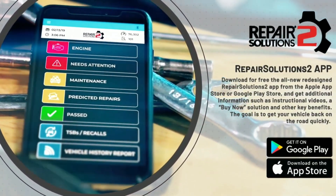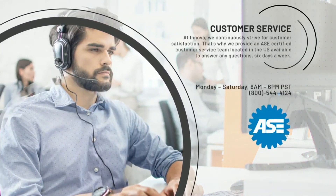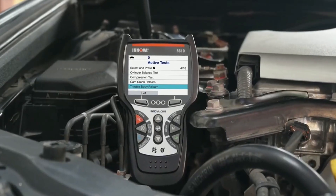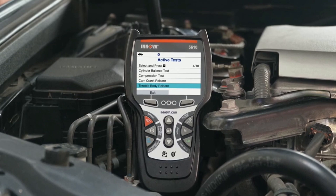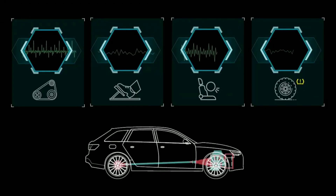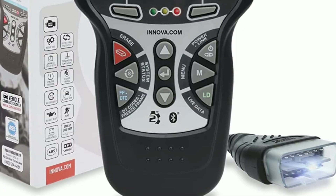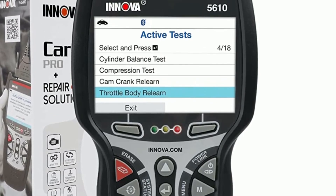This innovative app pairs with the device via Bluetooth, giving you access to a comprehensive database of repair information, verified fixes, and step-by-step guidance — it's like having a virtual mechanic by your side. Not only does the Innova 5610 help you diagnose and fix issues, but it also allows you to perform maintenance tasks conveniently. With this tool, you can reset oil maintenance lights, battery maintenance lights, and even perform battery initialization for certain vehicle models.